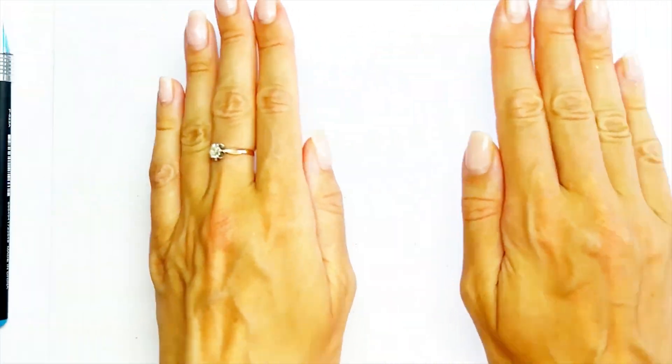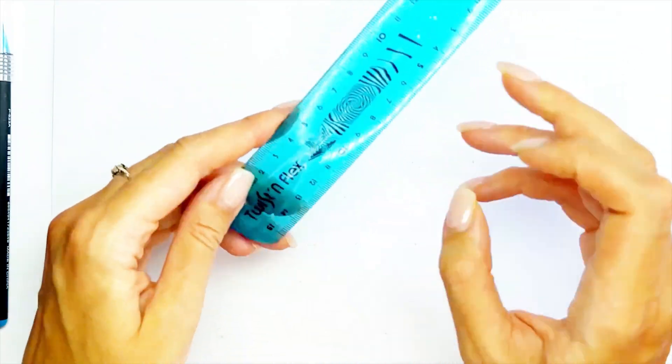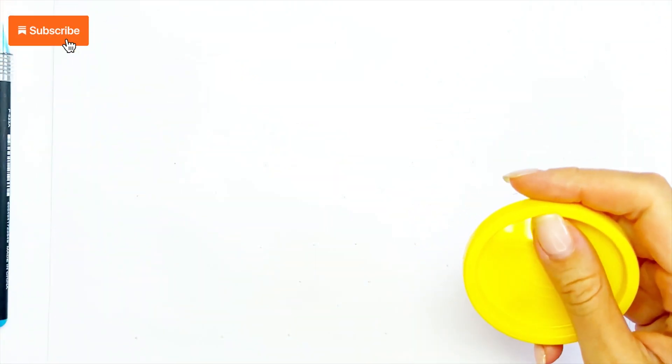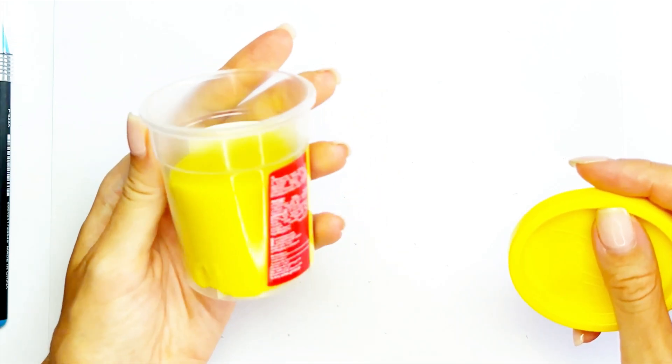Hi! Hello! Today I will use a ruler and lid from this cup with plasticine.